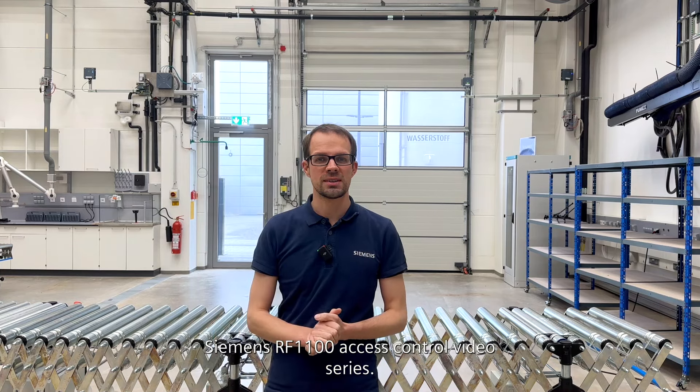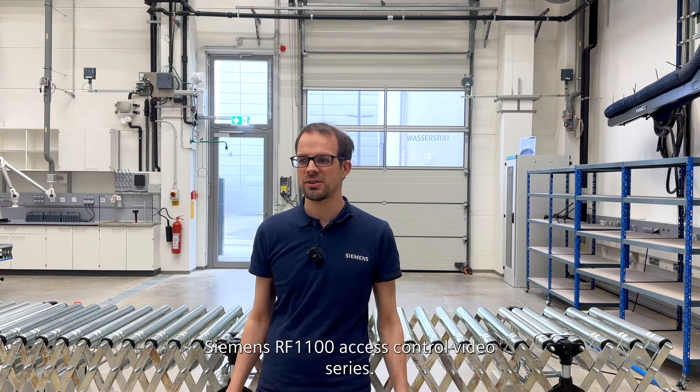Hello and welcome to our Siemens RF 1100 access control video series. Today we are going to unbox the new RF 1100. Let's go!